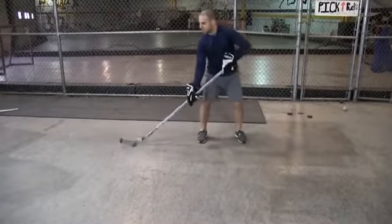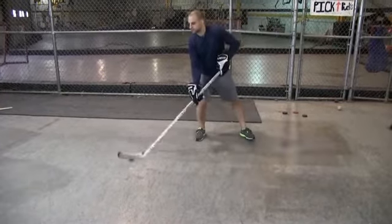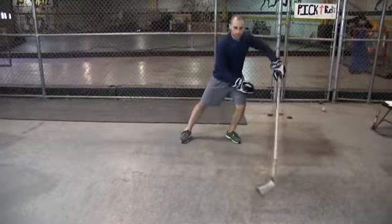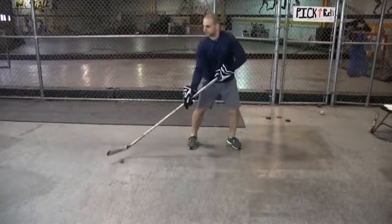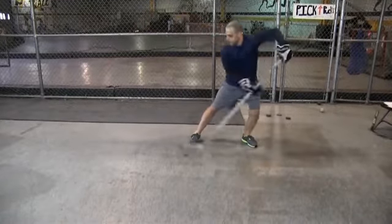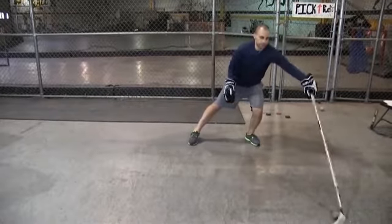Now when you're making that toe pull, get that puck back behind your heel and then expand it out. Don't do just a quick toe pull just in front of you, because you're still in a situation where you can get that puck poke checked. So work on pulling that puck back and then expanding that reach out — pull it back, expand that reach out.